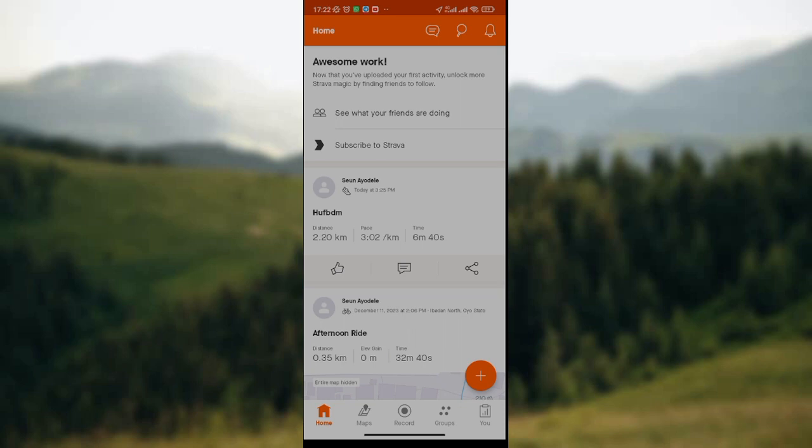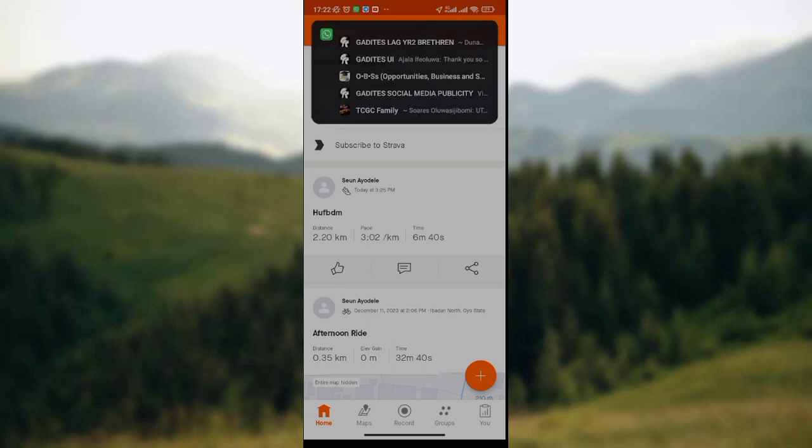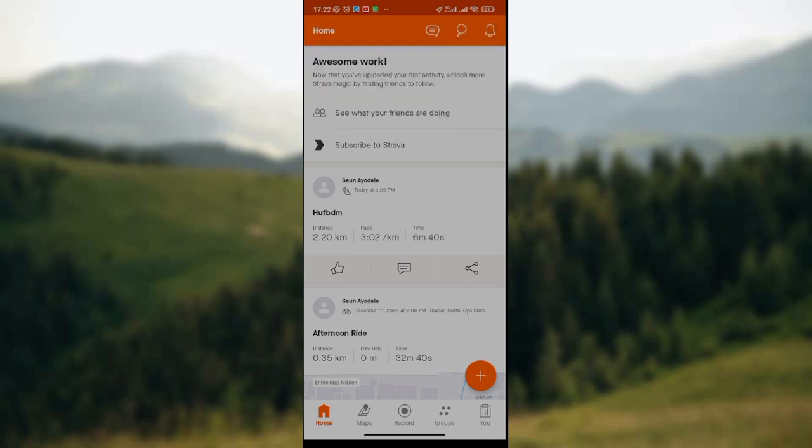So the first thing you need to do is open your Strava app on your mobile phone. And once you've ensured that it's been opened, on the home page you will see the option to see what your friends are doing on Strava app. If you're interested, you click on the option and see what your friends are doing.